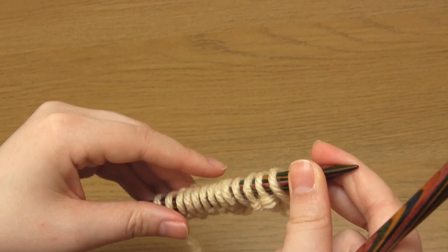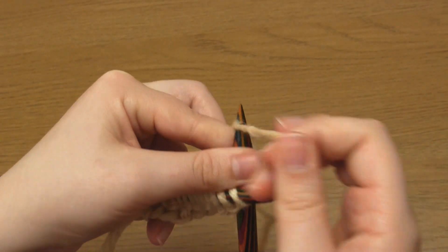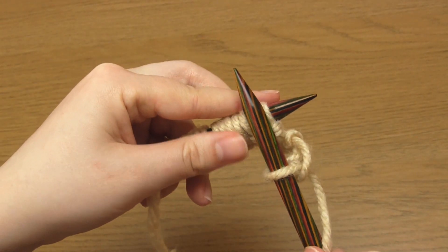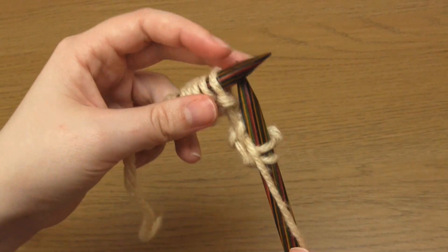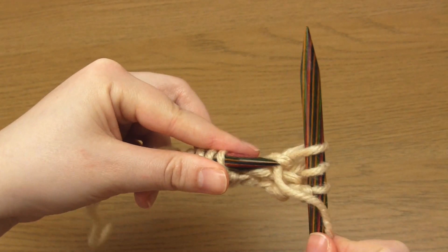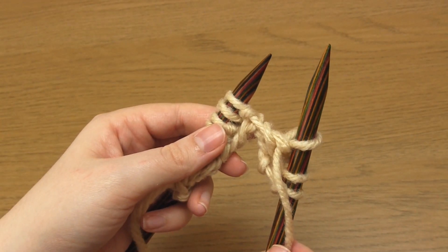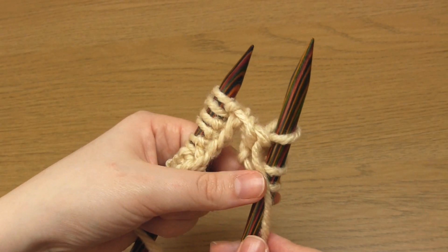Then for row 2, which represents the wrong side of the knitting, you begin with 2 knit stitches. Then bring the working yarn to the front and purl 1. And then we're onto the repeating section of this row, which is the same as the previous row: knit 3 and then purl 1.